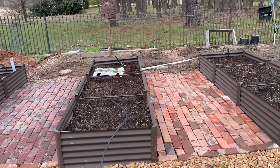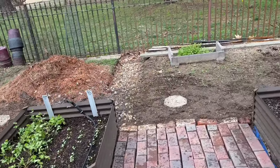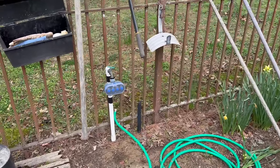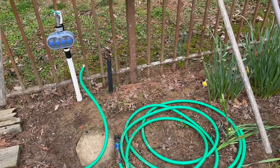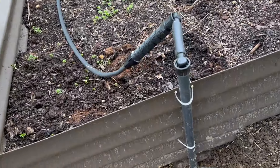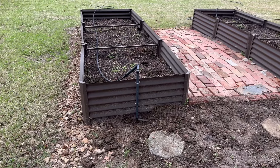What I didn't have was a convenient way to water the garden. You can see I've just put in onions, spinach, cilantro is up, and radishes are up. In the past, I had a faucet put on my irrigation system and just used a water hose. But I wanted a more convenient system, so I spent some time at Home Depot in the Rain Bird irrigation area looking at different options.